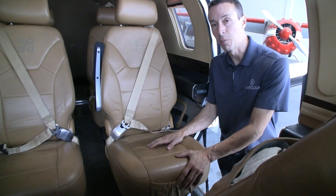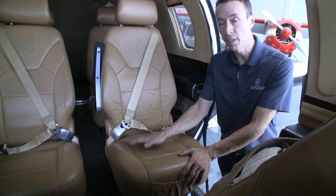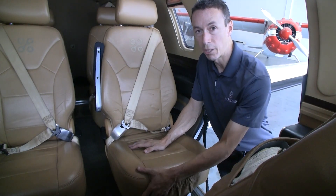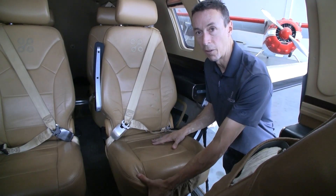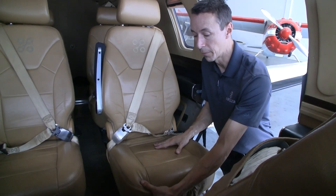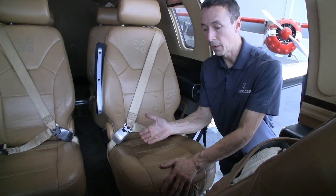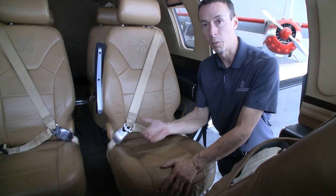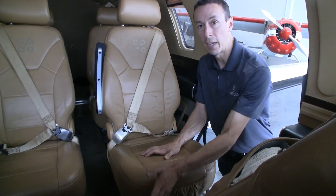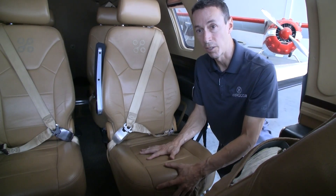Now let's actually see the process of removing the seat from the airplane. Here's the seat installed in the airplane. In the front corner we have this actuation handle — when you lift that handle it will release the seat and allow it to slide forward and backward. The first step is to release this actuation handle and slide the seat until you hear it click into position.